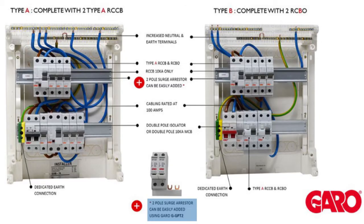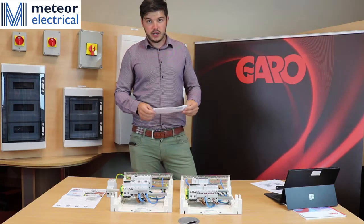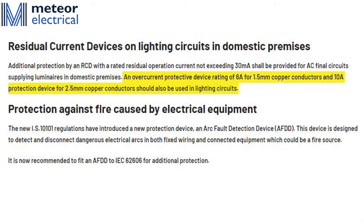Point three is around surge arrestors, which are now mandatory unless a risk assessment is produced and included as to why they are not in the board. The last point is around protection on your conductors — we now need a 6 amp protection on all 1.5mm conductors and a 10 amp protection on 2.5mm conductors.